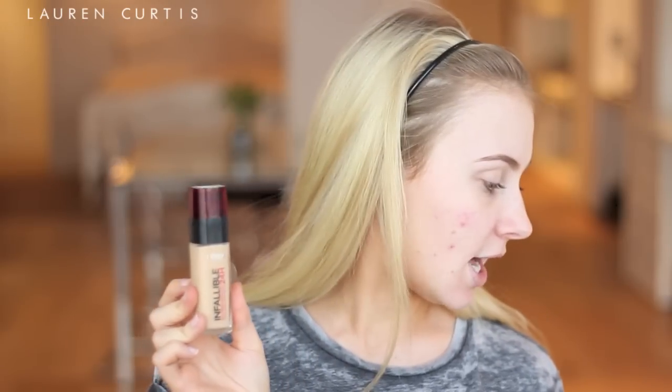Next is the L'Oreal Infallible Stay Fresh Foundation Fights Makeup Meltdown 24 Hour in the shade 150 Radiant Beige. A few of these products are by L'Oreal because I went to one of their events recently and they were showcasing their new products for the year, so I've been given some to try out. This one is a pretty good match for my fake tan — I compared it against my True Match and it seems pretty similar, maybe just a little bit lighter. Using that on the Real Techniques buffing brush.